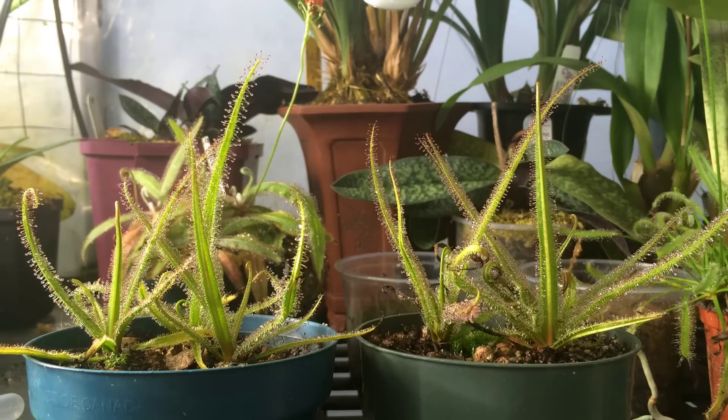From the start these guys got bright light and fairly cool temperatures and they grew quite well. I fed them whatever I could; in the greenhouse they caught their own food. They moved outside for summertime and spent time in full sun. The only time I moved them was during hot noonday sun — I tried to keep them out of that. I kept them moist, sitting in a tray of water about one centimeter deep.